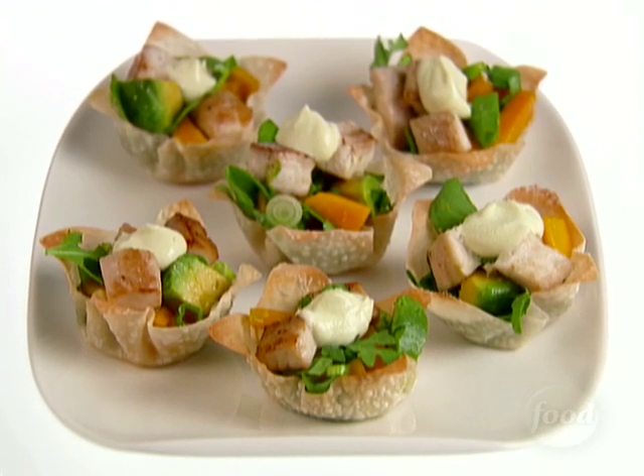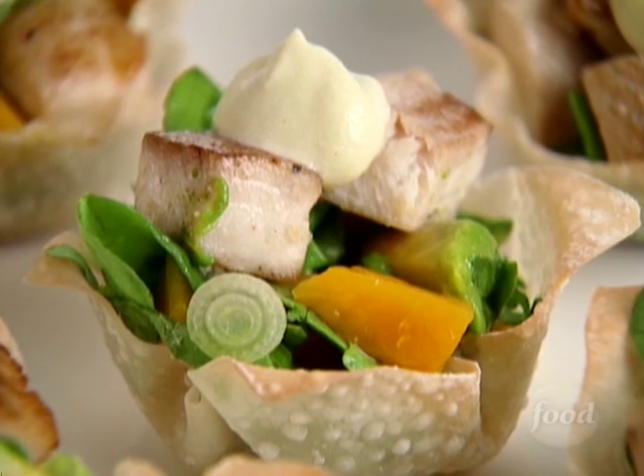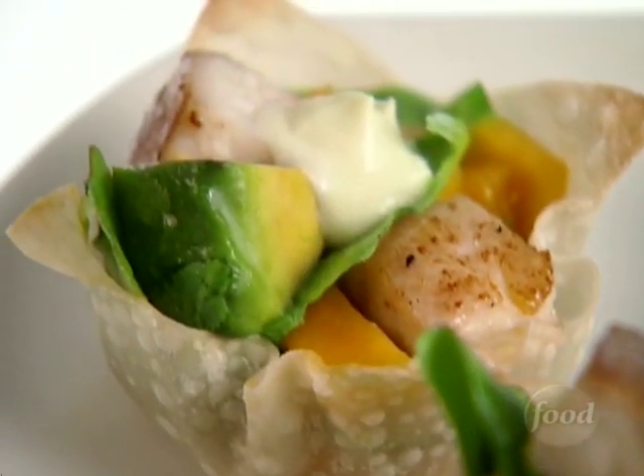Tilapia fish tacos with arugula. Crispy wonton cups filled with pan-fried fish, diced mangoes and avocados, and topped with wasabi creme fraiche.